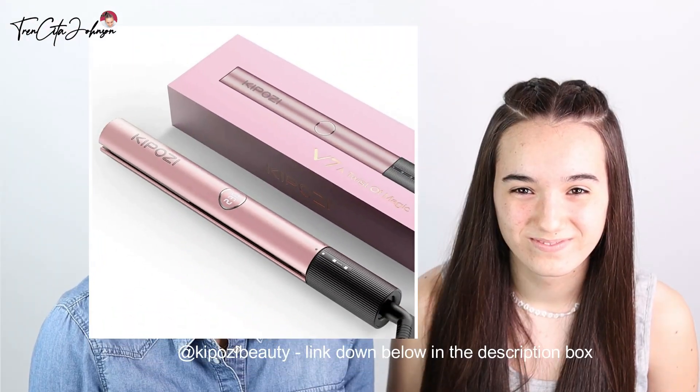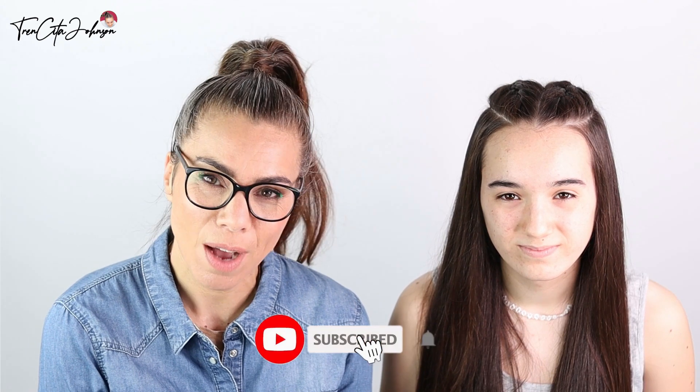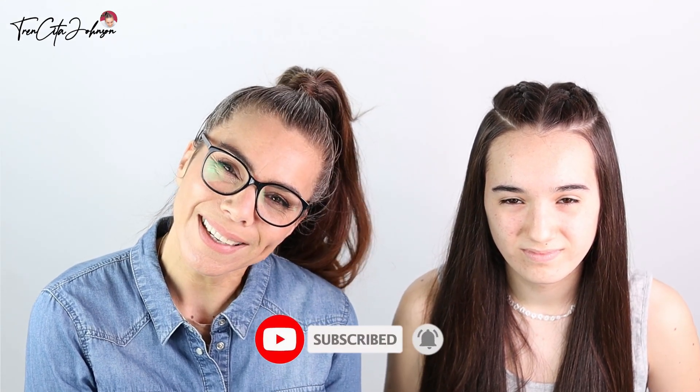We straightened her hair with our Keep Posey straightener. If you like this style and you would like to see more Ariana Grande inspired styles, then leave us a comment down below. Thank you so much for watching and let's start.